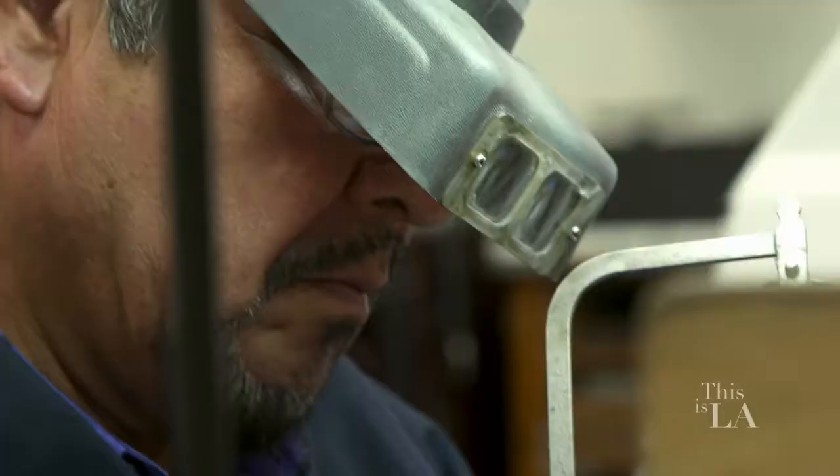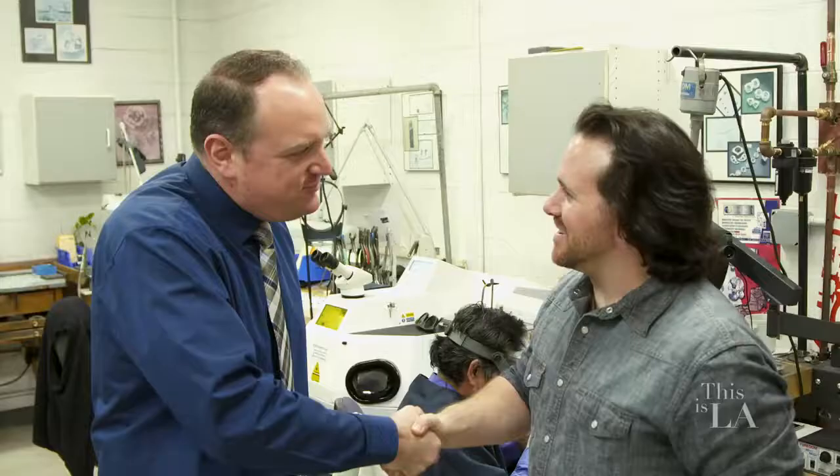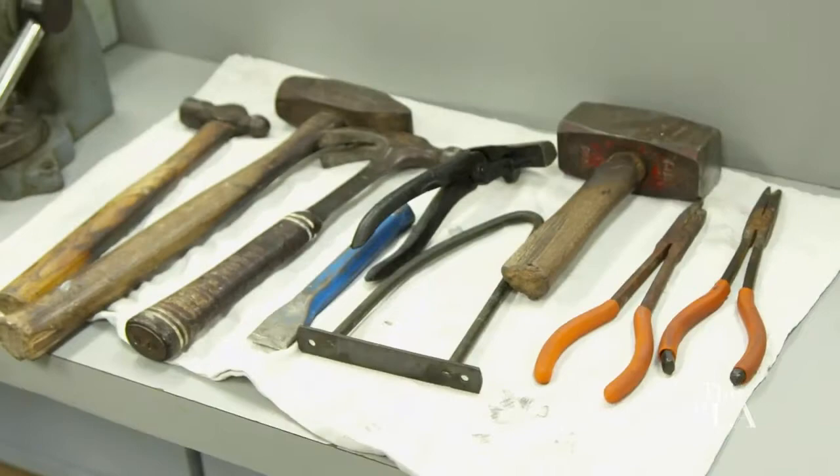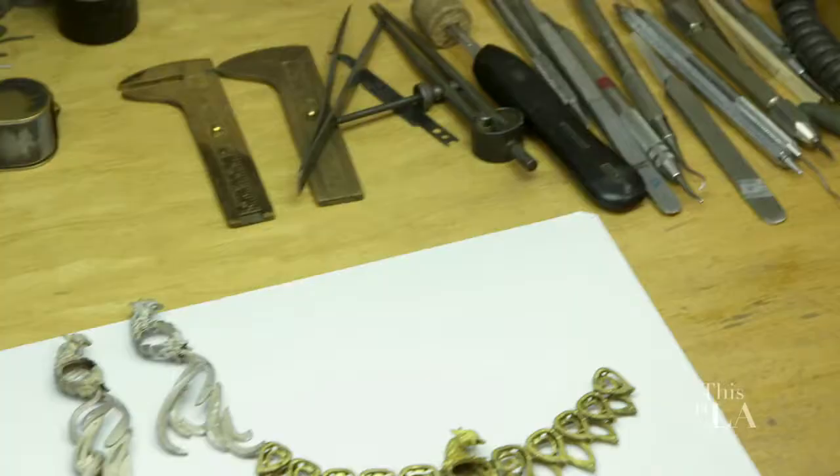Hey, Misha. Hey, you must be Ernie. Yeah, nice to meet you. Pleasure to meet you. I'm Ernie, I'm the manager here. Great to meet you. I've been told your brother is somewhere up in this incredible shop. Welcome to the workshop. Let's go meet him right now. He's actually working on this really great piece. I want to see it. Right over here. Here he is.